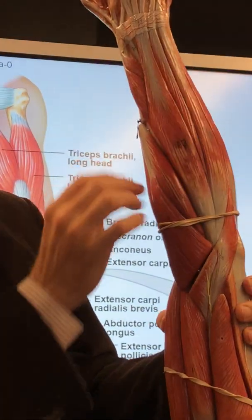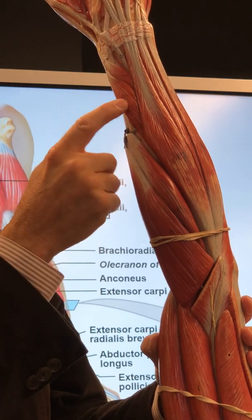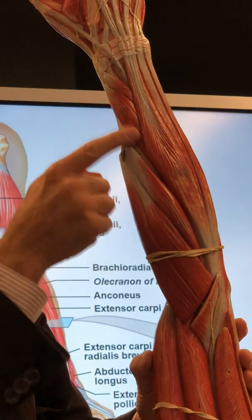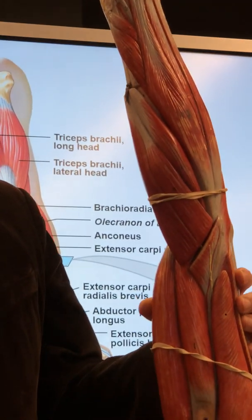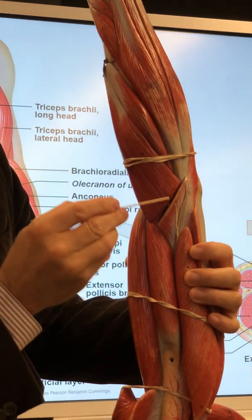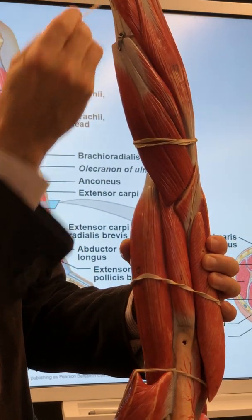Gotta get back here. There's those thumb ones again: abductor pollicis longus — big fat one — extensor pollicis brevis, and the tendon of extensor pollicis longus. On the other model we were able to take this off and see the three muscles underneath; can't do that here. These are the extensors of the wrist: extensor carpi radialis longus and extensor carpi radialis brevis — extension of the wrist.